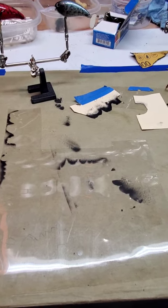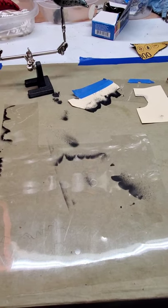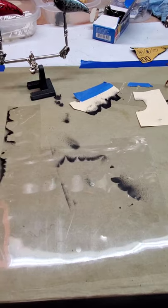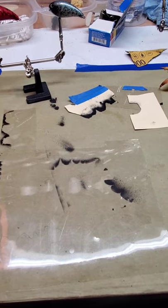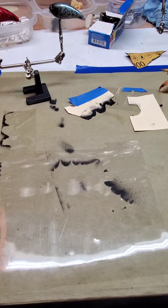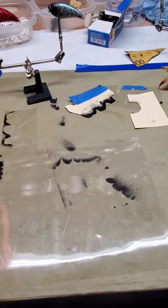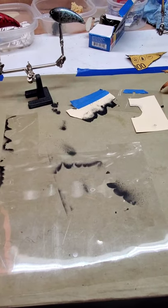Hey folks. In my previous video I was talking about stencil making — the quick easy way and the way I'm doing it, I guess. I'm not an efficient auto or nothing like that. I had just, just within the last couple of days, painted my very first crankbaits ever. I used to have a lure business years ago — did spinnerbaits, buzzbaits, and jigs. Everything was powder coating, so a little bit different.